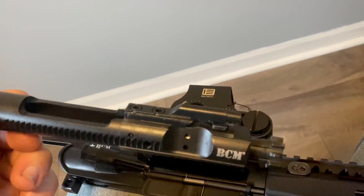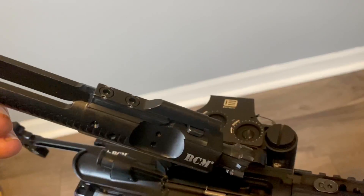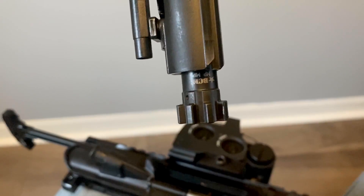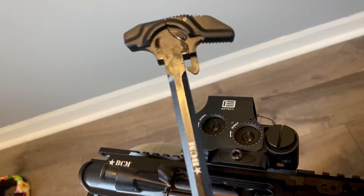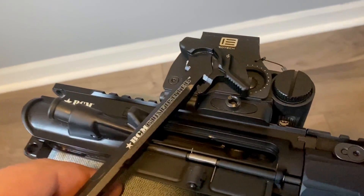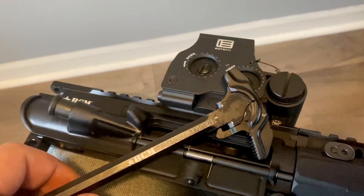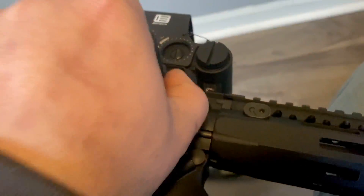It's got their BCM full auto bolt — full auto rated, which doesn't make it full auto, but it's a really nice bolt. You can see right there: HP and MP tested. No problems at all with this bolt; cleans up really nice. I also like their BCM Gunfighter charging handle — this is a Mod 3B single side. I don't ever use the right side of a charging handle, so I stick with the one side.